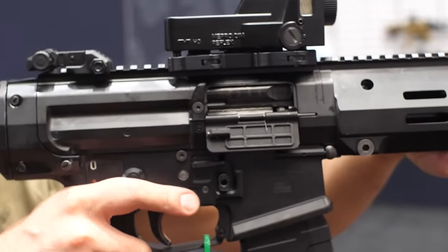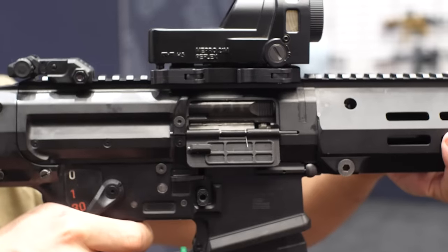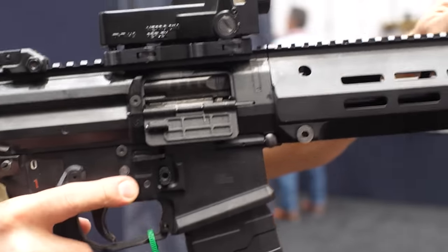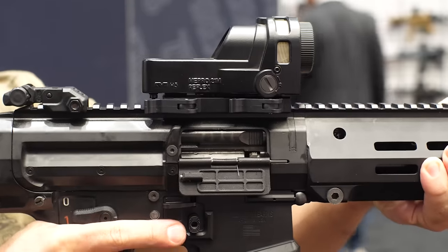Do you think there'll be pistol configurations for some of the shorter barrel lengths? Yeah. We've talked about it — the 12 and the 14.5 will be sold as pistols for now. Only the 16-inch is going to have the buffer tube and stock attachable.